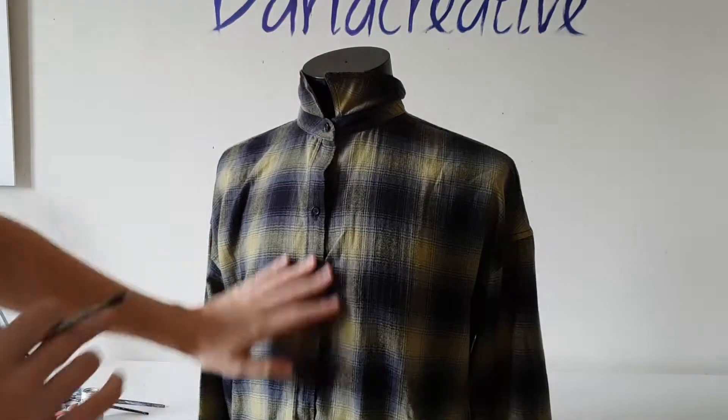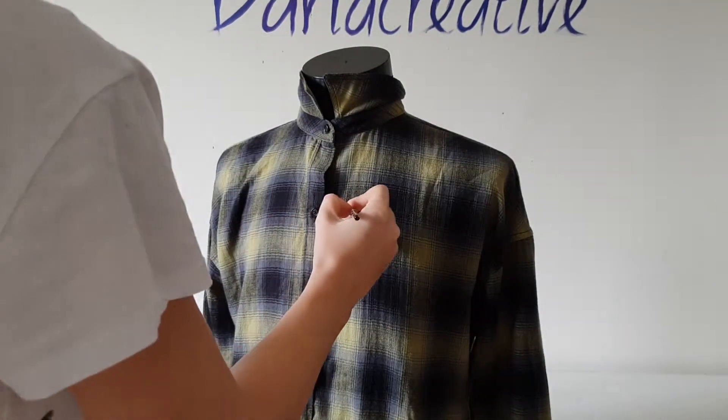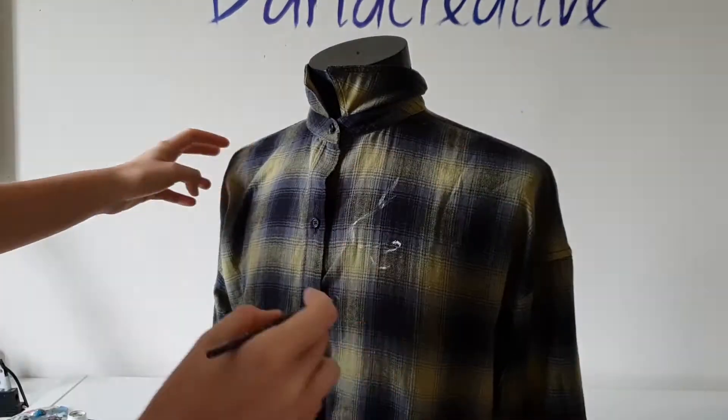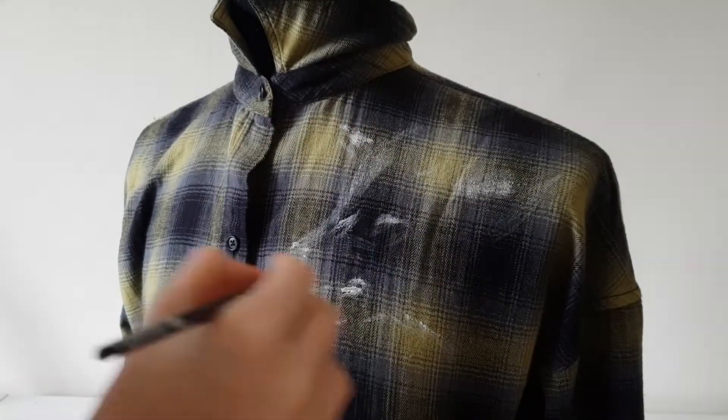I was lucky enough to find shorts which look very similar to the Gucci plaid shorts, and the price is about $15 — and it's 100% cotton. By the way, the price of the Gucci shorts is about $1600, and it's also 100% cotton.